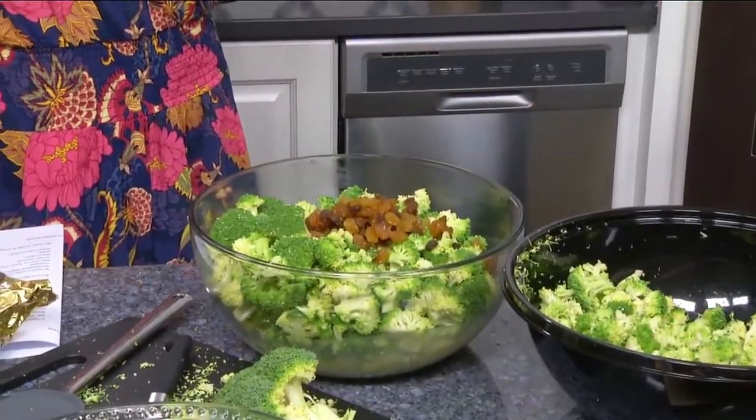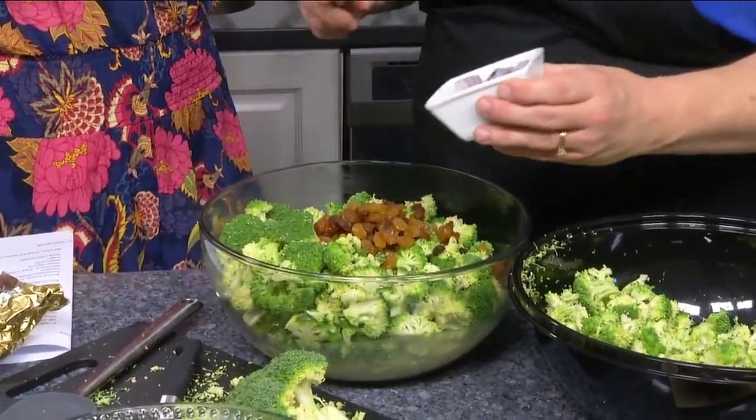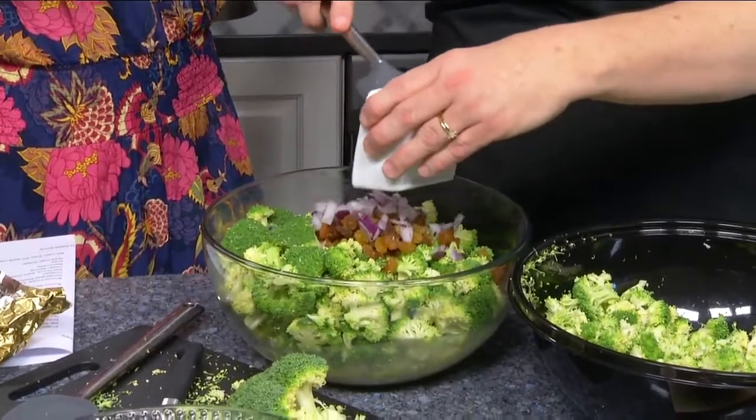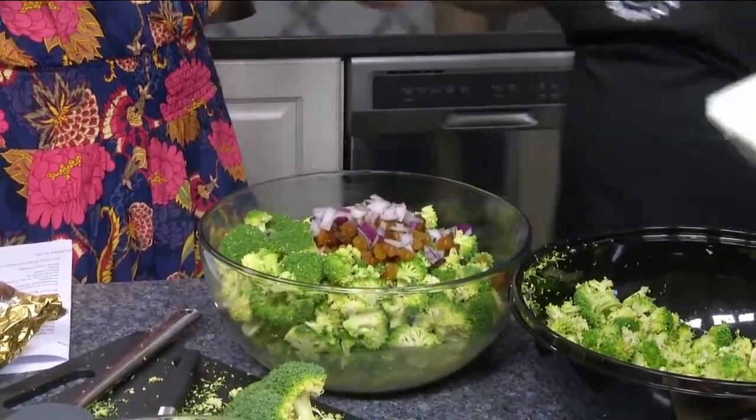In the store we also have things like potato salad, pasta salad, and a tomato cucumber salad. So you can come in and get all kinds of sides for your Labor Day weekend holiday.